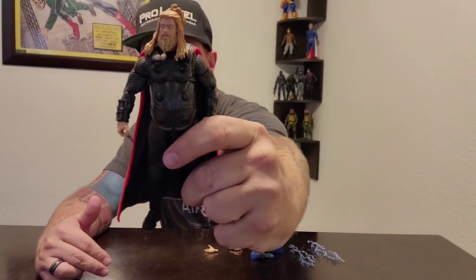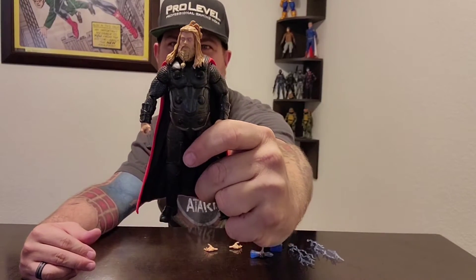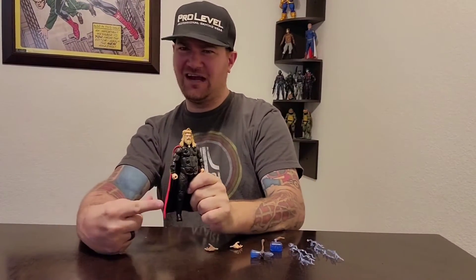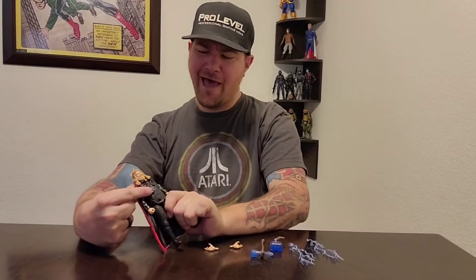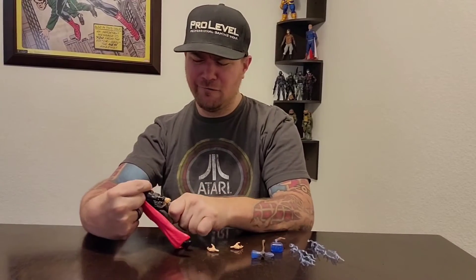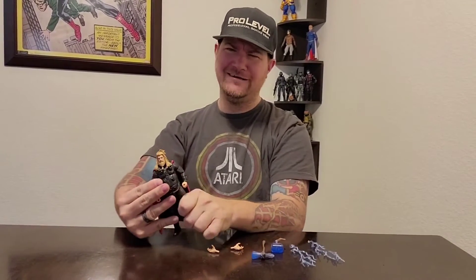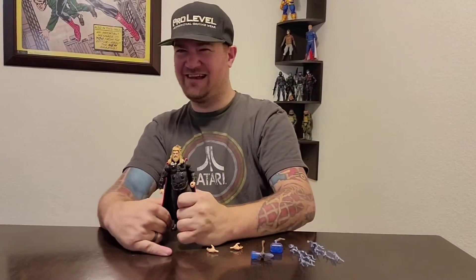If you think this will have an ab crunch — no, it has that bare belly so you can't have an ab crunch — but it does have double-jointed knees, double-jointed elbows, and a torso twist right below his man boobies. So it has that.